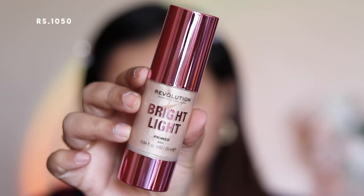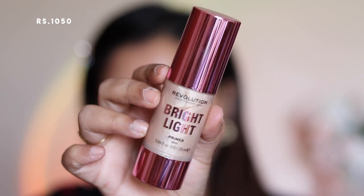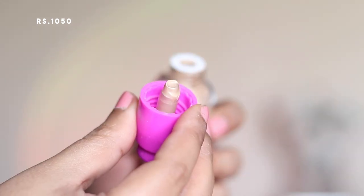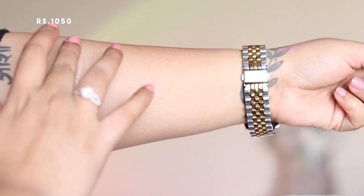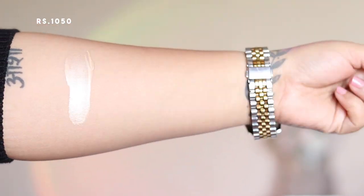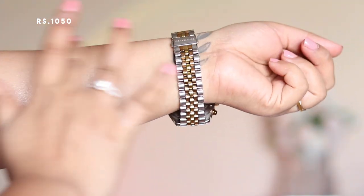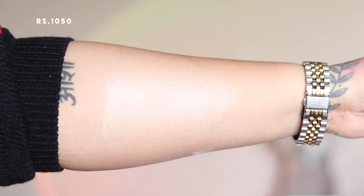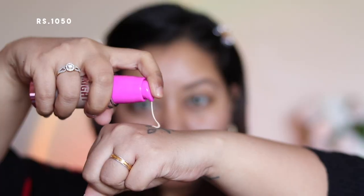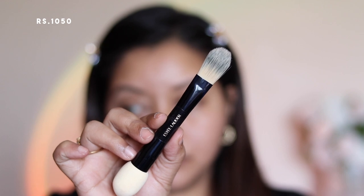Next up is the Makeup Revolution Bright Light Primer — this is an illuminator and it does come with a pump. However, the weird thing is it does not have the tube or pipe inside, which is kind of odd, but apparently that's how it's designed. It gives a very nice glow to the skin with no chunky glitter particles — just very thin shimmer particles. I took one pump onto the back of my hand and used a foundation brush to apply it all over my face.